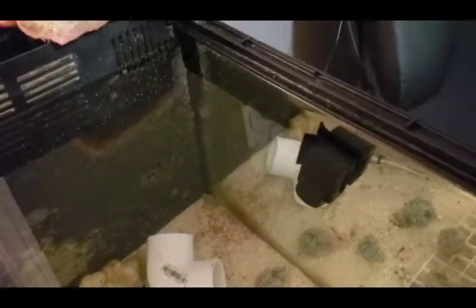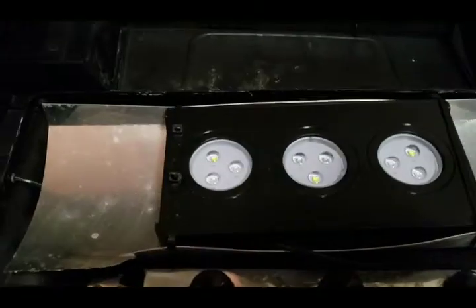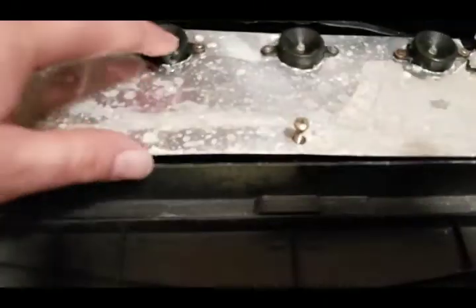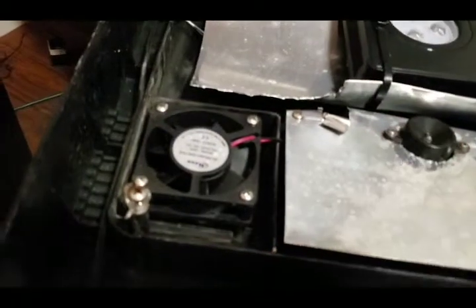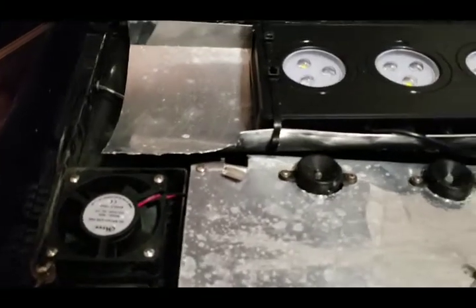This is an algae magnet — I'm sure you know how to use those. You might want to clean it off every few months. This is the light system — just wipe it down with a cloth, and if it gets salt buildup on it just use RODI water to wash it off. The fans back here are not necessary; you really don't even have to plug them in. That was for when I had the glass lid on it, which made the tank very hot.